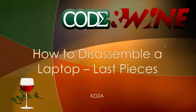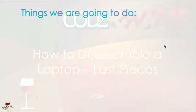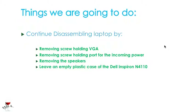Hey guys, this is Koza from Code Unwine Tutorials, and welcome back to your 13th and final video tutorial on how to disassemble a laptop. We are going to be dealing with the last pieces today. We will be removing the screw holding the VGA and removing the VGA, then removing the screw holding the port for the incoming power supply and removing that, then removing the speakers and leaving you with an empty plastic case of the Dell Inspiron N4110, also known as the 14R.